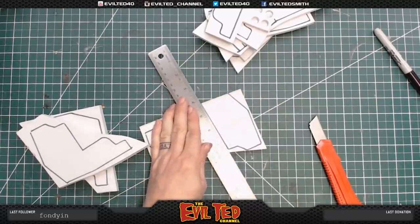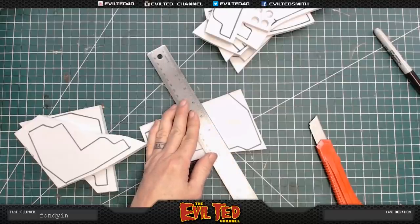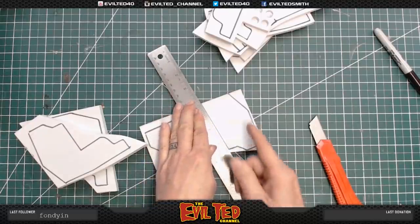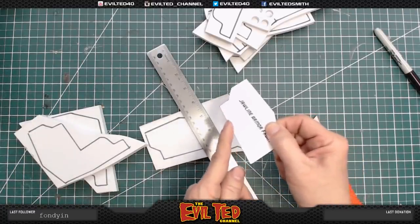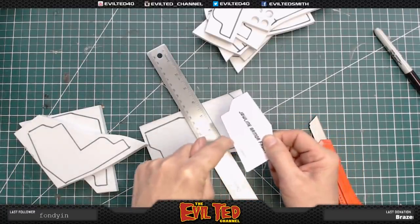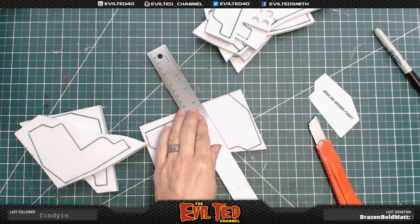When we're cutting, people always ask me what line to follow. If you want to be really accurate you should always cut on the inside of your sharpie line, because when you're tracing you realize the sharpie is on the outside. So to get an accurate representation of your pattern, make sure it stays on the inside of that sharpie line.